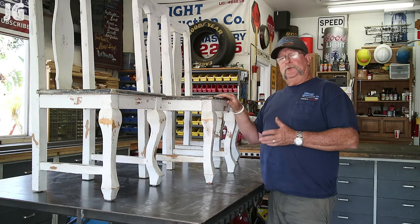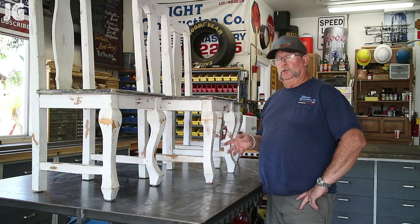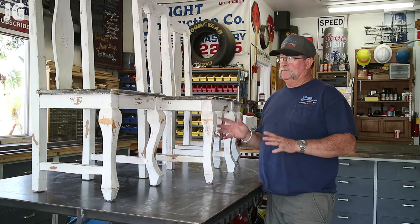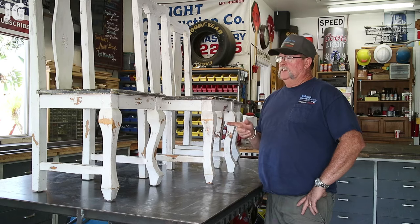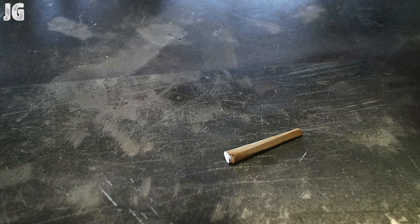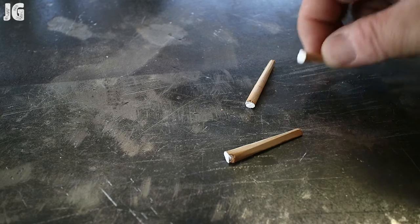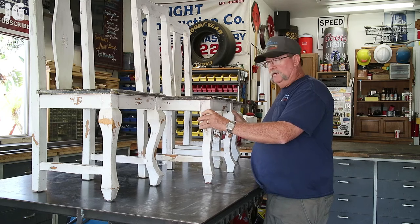I'm no expert in antiques or wood or anything like that, and I don't know if this is a real old antique chair or if it's actually a manufactured antique chair. Sometimes they're not as old as they appear to be. But after looking at this thing further, it appears that these joints are old mortise and tenon type joints, and they were put together by hand-carved tapered wood dowels — that's what you see right here — and those seem to have loosened up over the years, causing this to be loose.